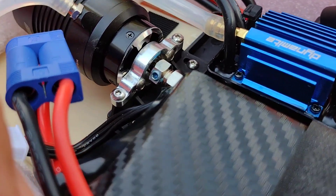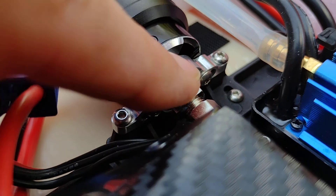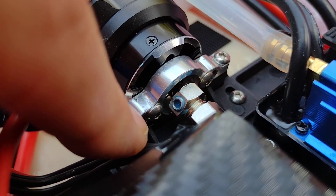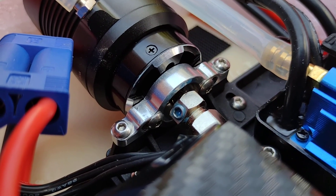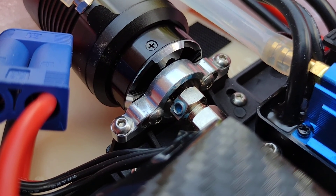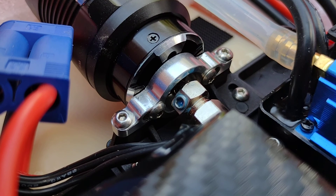A couple things I had to do that I want to bring to your attention: I had to re-drill the holes on the motor mount closer in towards the inner wall of the mount — they wouldn't line up. It's a little bit less of a spread than the stock motor. Using a caliper, I found dead center, marked it, and very slowly drilled it out. When it was done, I took a small file to it and cleaned it all up.